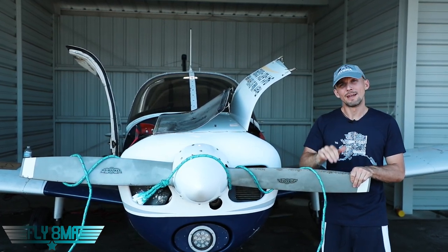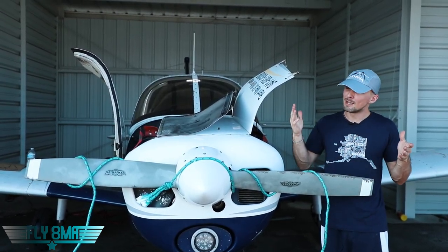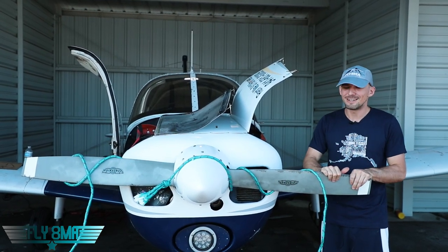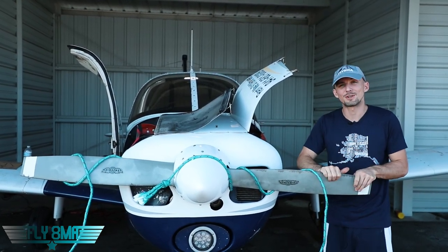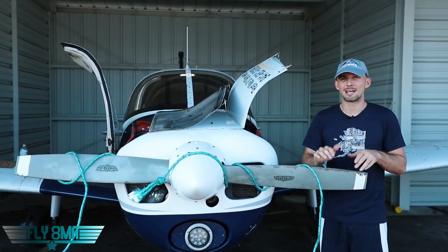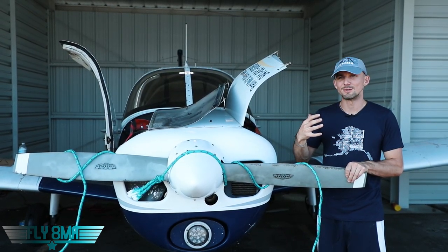Most of my pet peeves, interestingly enough, occur on the ground, not really in flight. Most things people do in flight, they're just honest mistakes. People doing stuff on the ground could easily be avoided because we're not really in a rush on the ground and we're not really stressed out that much flying the airplane. The ground should be an easy time, yet it stresses me out with a ton of students.